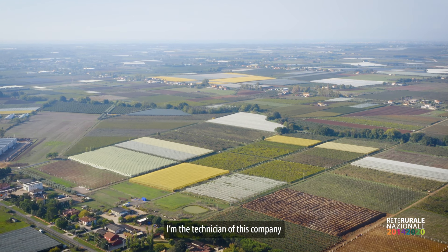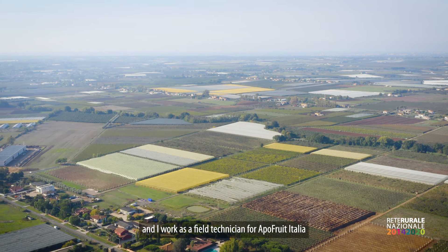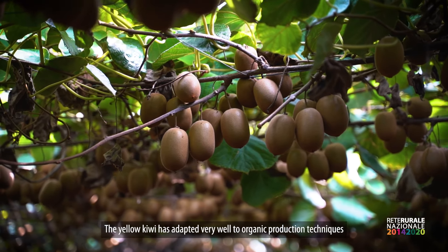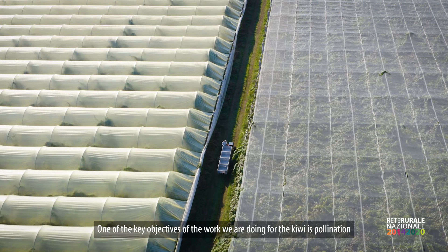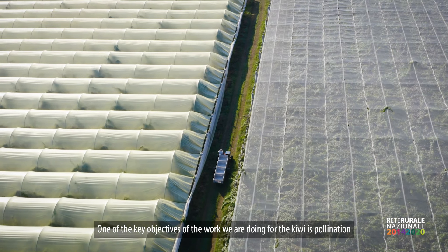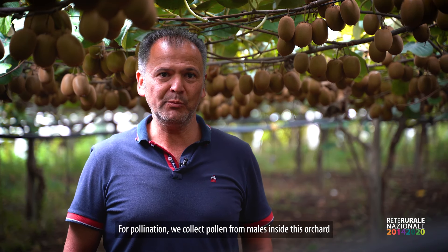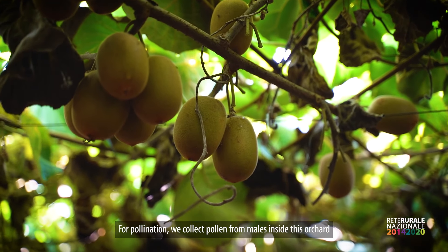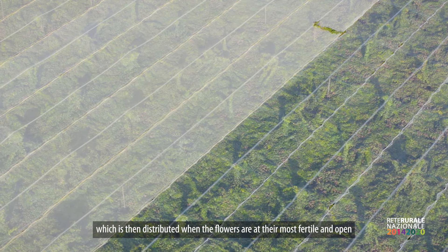Good afternoon, I'm Fabio Marocchi, the technician of this company and field technician for Apofruit Italia. The kiwi giallo is adapted very well to the techniques of biological production. One of the main objectives we are pursuing for the kiwi is the pollination — we collect pollen and distribute it when the flowers are at their highest fertility and open.